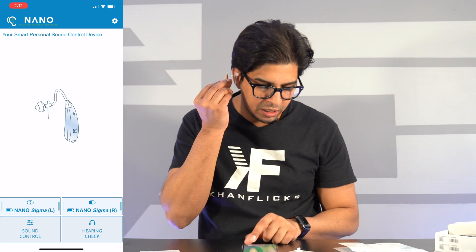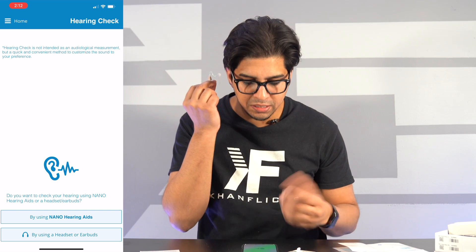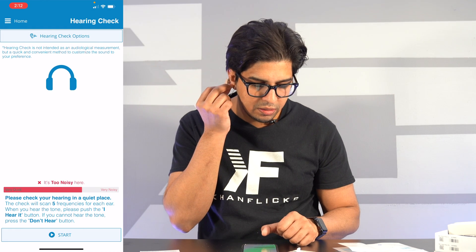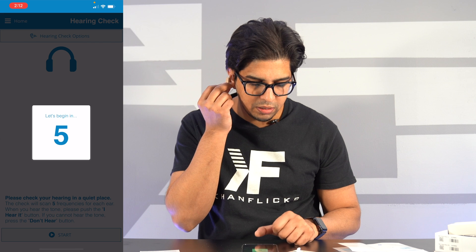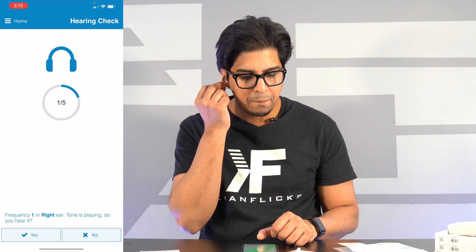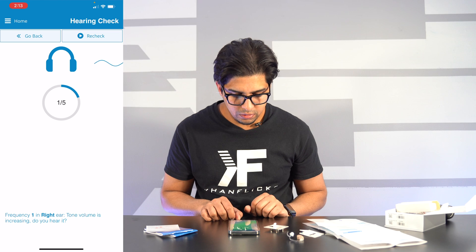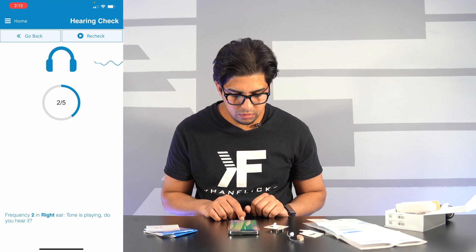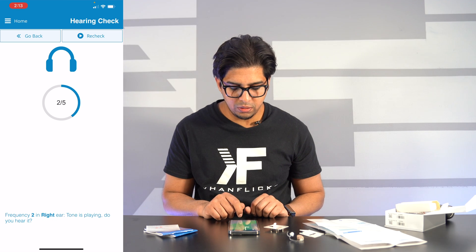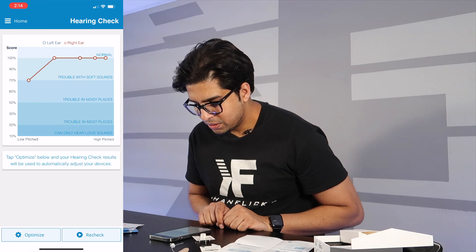On the right one, I can hit 'Hearing Check,' which allows you to conduct a hearing test — which is kind of cool. I'm going to hit 'Microphone' and 'Testing Start.' Let's begin. I don't hear that tone... okay, now I hear the tone... I don't hear that tone — this is weird... okay, now I can hear that frequency. But I couldn't hear the first frequency — that's interesting.